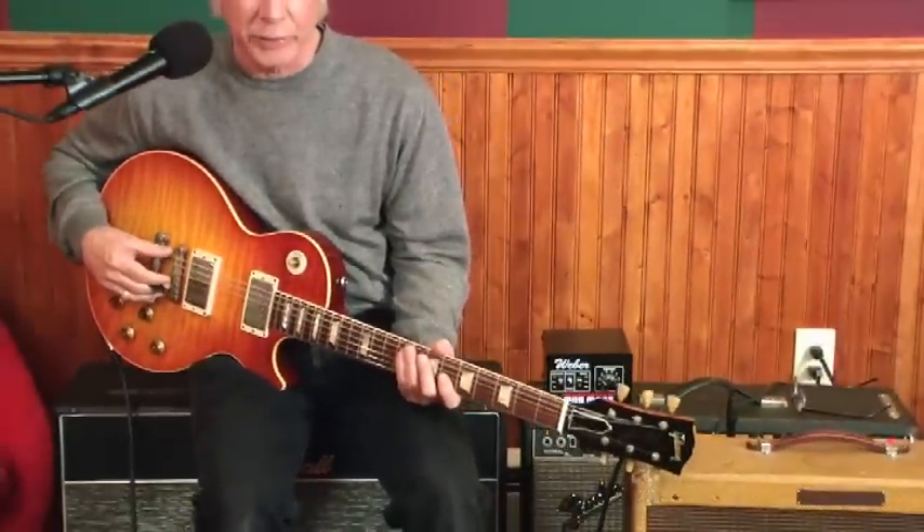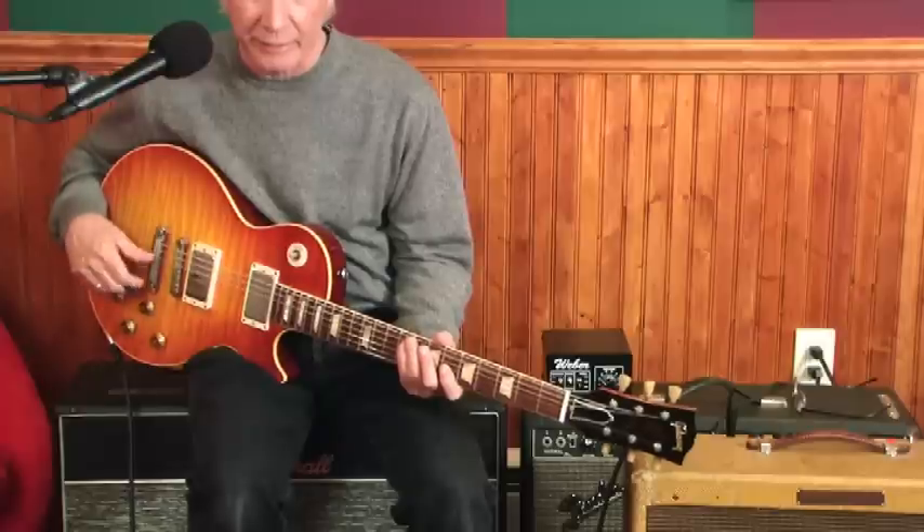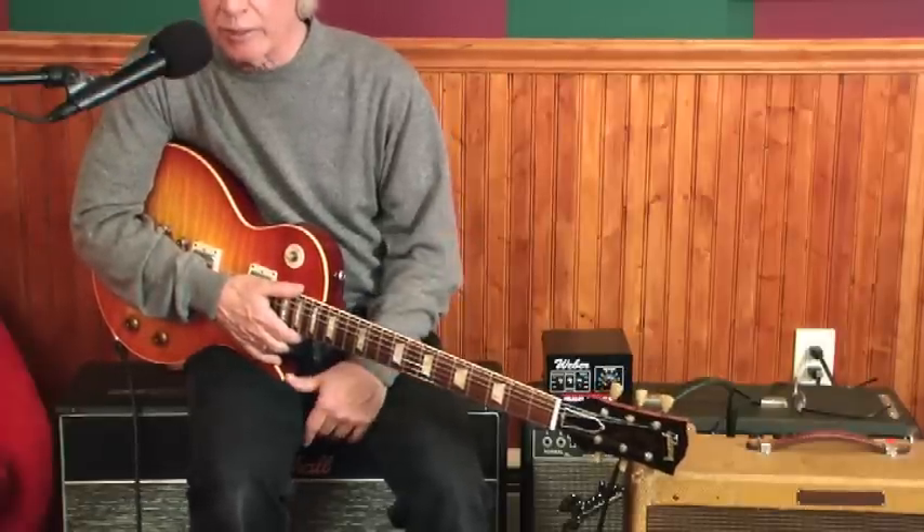Faber parts — it's got a Faberlock in the bridge, and tone-lock studs, and a tail piece. Amplifier is a '59 Tremolux straight in.